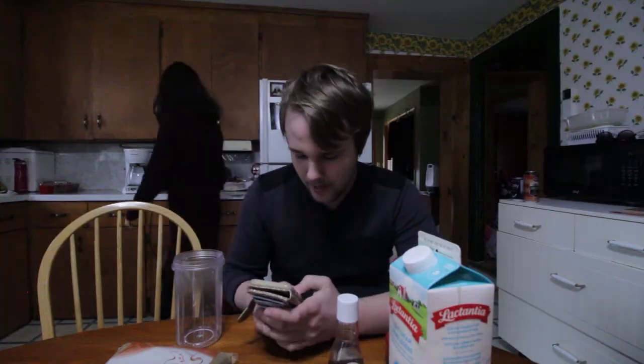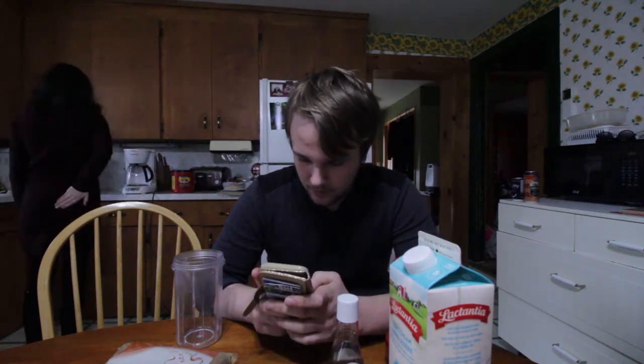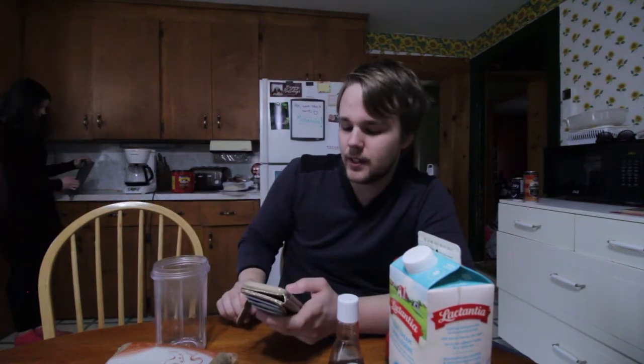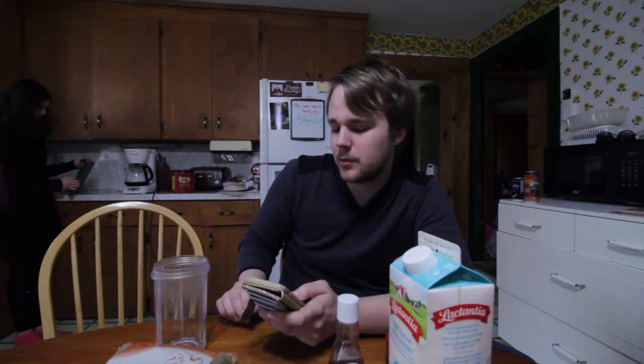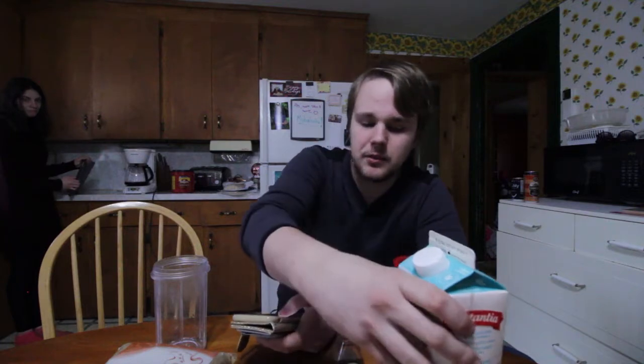So if we're halving everything, that means two and a half ounces of coffee, one and a half tablespoons of brown sugar, half a tablespoon of vanilla extract, 40 milliliters of cream, and six ice cubes. So I'm gonna get started with the ice cubes.